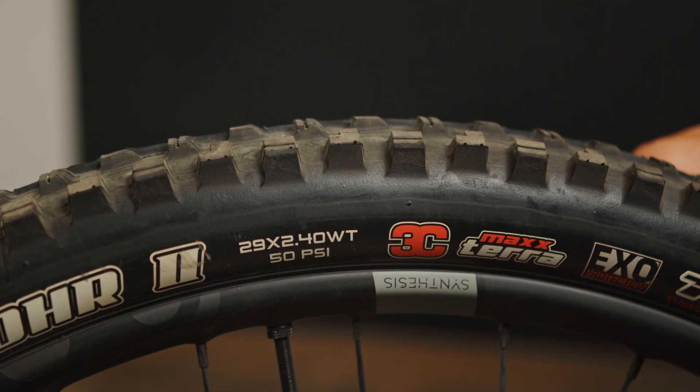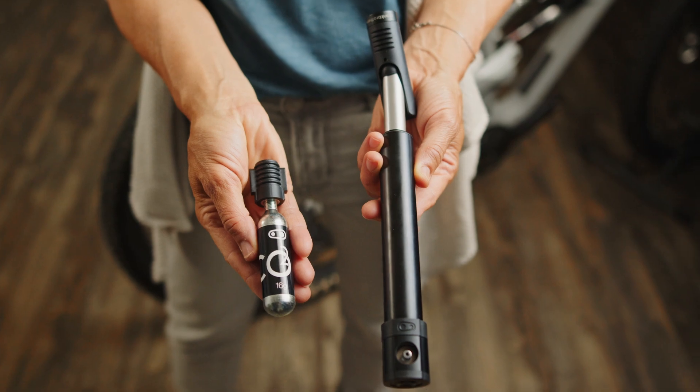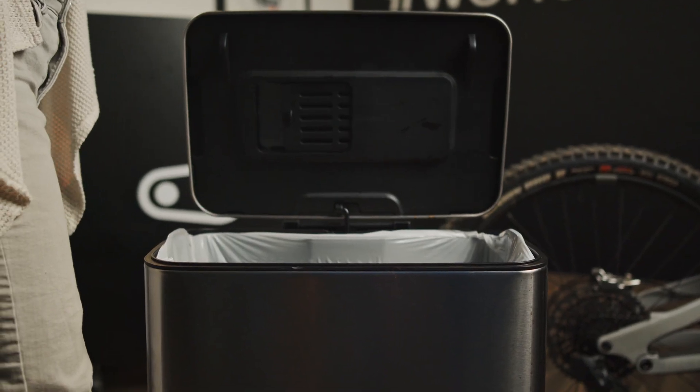The tire lever will help you get the tire off and on — always make sure to have some stashed in the pack. Don't forget a tube; just make sure it matches your tire size. Check the sidewall of your tire to see the size. A tube is useless unless you can inflate it. A good quality hand pump or a CO2 system will get you back riding. But keep in mind, with CO2 it's one use only, so familiarize yourself before using it.